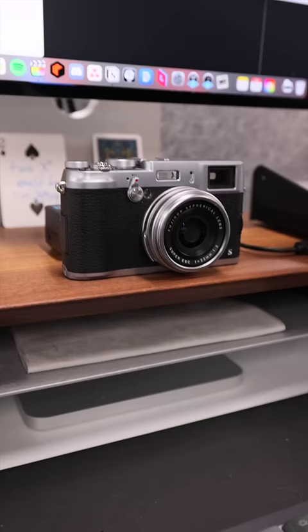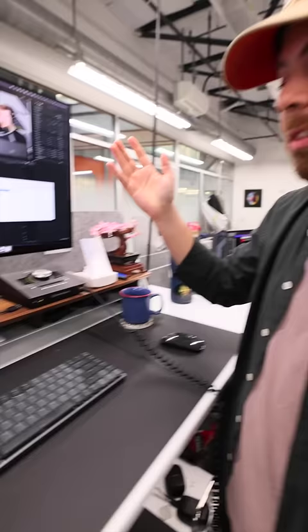So first, we have the Grovemade stand. It's pretty cool, made of walnut and metal. Really like it. This is the Fujifilm X100S that I've been using, and I took it on vacation with me. It takes great pictures, and it's like a decade old, so pretty cool.